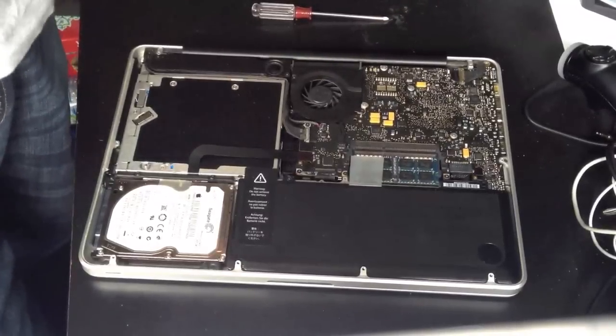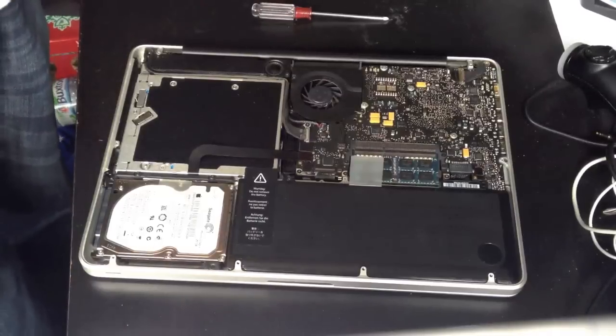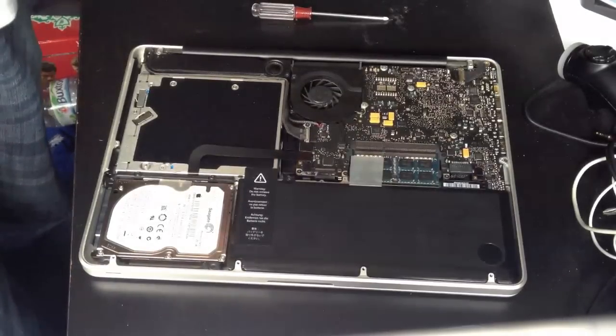So this has been a video of how to replace the MacBook Pro battery for the 13-inch 2009 model. Thanks for watching, and don't forget to subscribe.